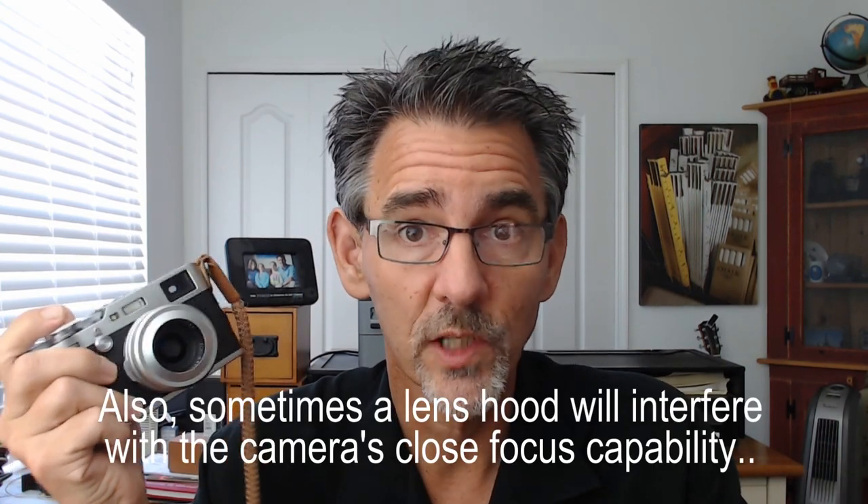You might notice that I have a little thing on the front of my camera that I don't have in a lot of my other videos — this is my sunshield. There are two different sunshields you can get for this camera, and this is the one I like the most. It's a little bit smaller and lower profile. For a while I kept a sunshield on my camera all the time, but I realized I was making the camera bigger, and the whole point of using the Fuji X100F is to make the camera as small as possible.